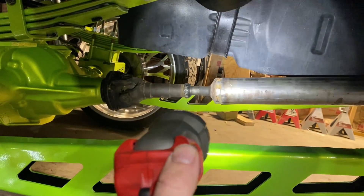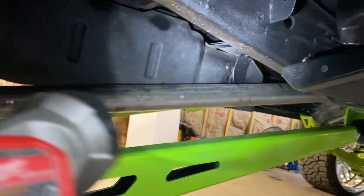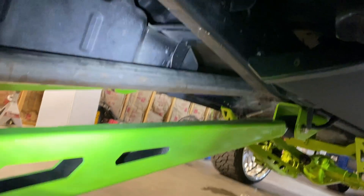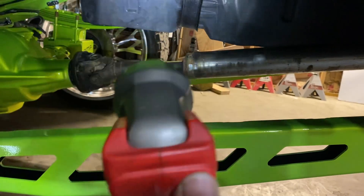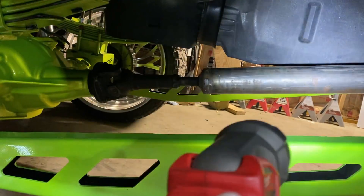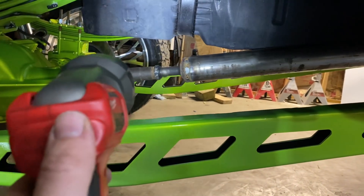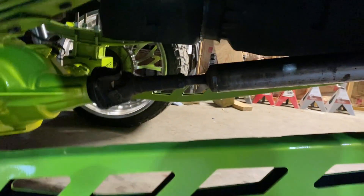We also have to index the transfer case, and when I do that it'll have a spacer on it so the transfer case comes back some, letting the slip yoke go into it a little more. I had the driveshaft built just a hair short because we're putting an indexing plate on there which pushes the transfer case back. After I put it back on, it was rebalanced and rebuilt — and it drives literally 100% better, no vibration. I can actually drive the truck up to high speeds now.